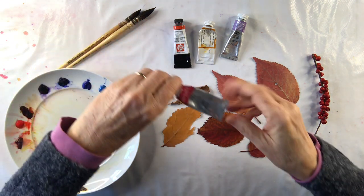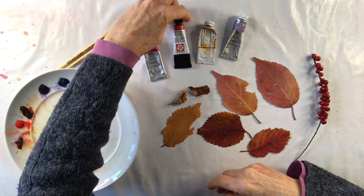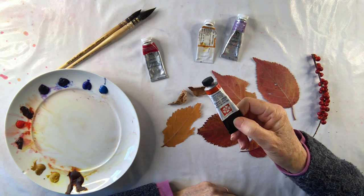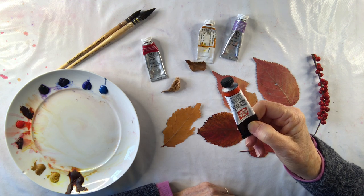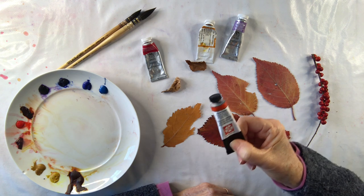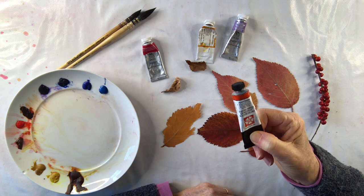I've got permanent carmine which I love to use. I'm going to use that as my red — it's my cool red. And I have a colour called Pyrol Scarlet made by Daniel Smith. This colour is a lovely pillar box red and it is beautiful because it's transparent and mixes so well with other colours. A lot of people use cadmium red which is a similar colour, but cadmium is not great for mixing with other colours.